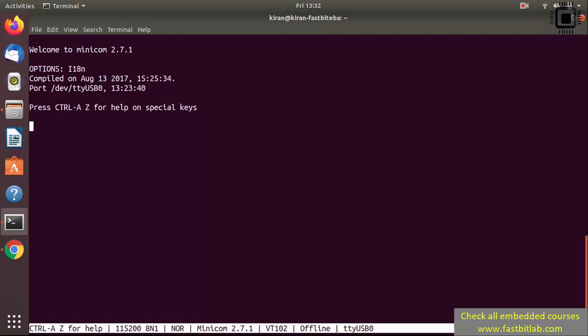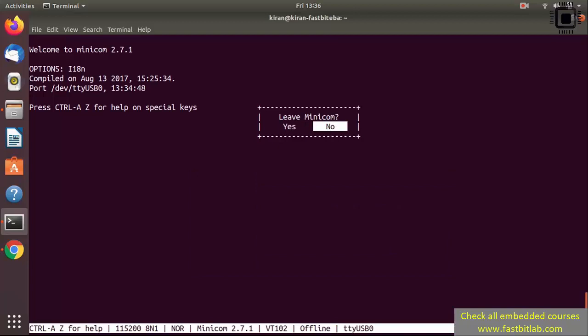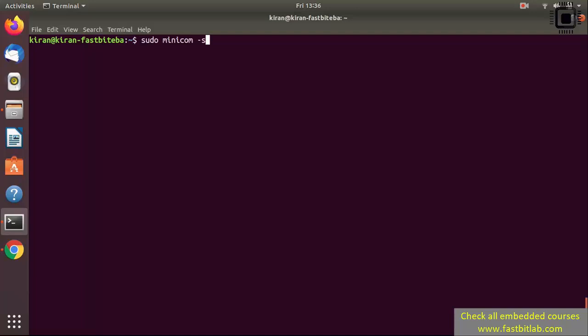We are now in minicom, which is a serial port application used to trace messages coming over the serial interface. To exit minicom, press Ctrl+A and then X. You can choose not to leave — pressing No keeps minicom open. If you press Yes, minicom terminates. Next time you want to open minicom you can run sudo minicom -s, or just sudo minicom since you've already saved the setup as default.